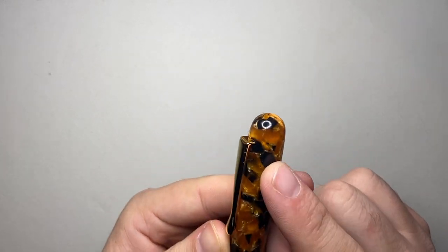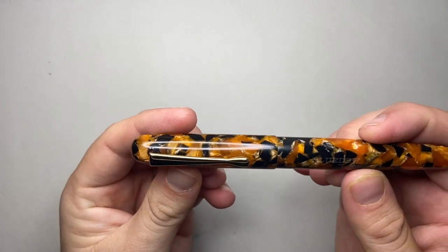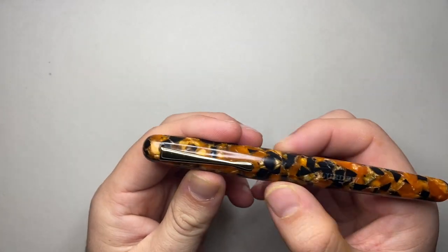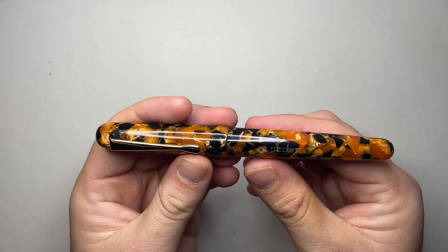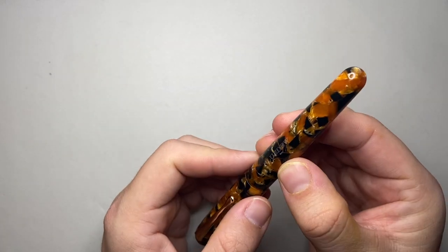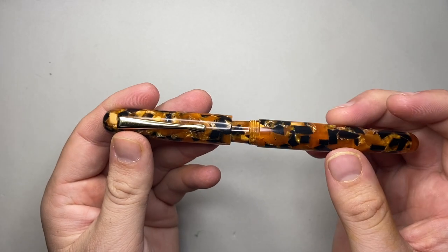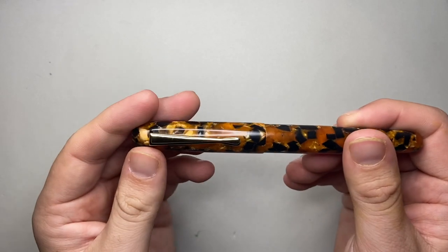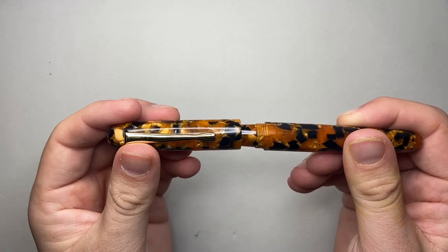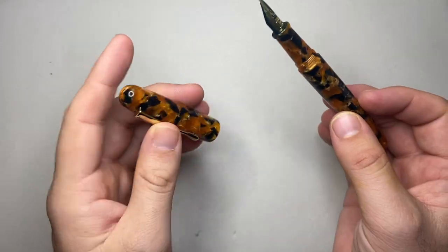It's got a gold-coloured metal clip, which is functional, and that's cut into the cap there. The cap swells out slightly to the centre with no centre band — just a tiny little step down onto the barrel, which goes straight through and then tapers down to a round dome on the end. It is a screw-to-cap pen and it unscrews in one turn.